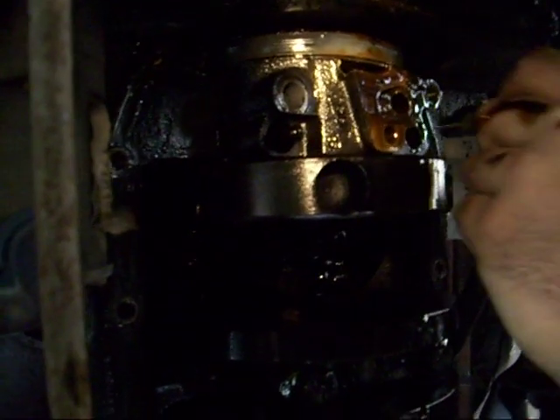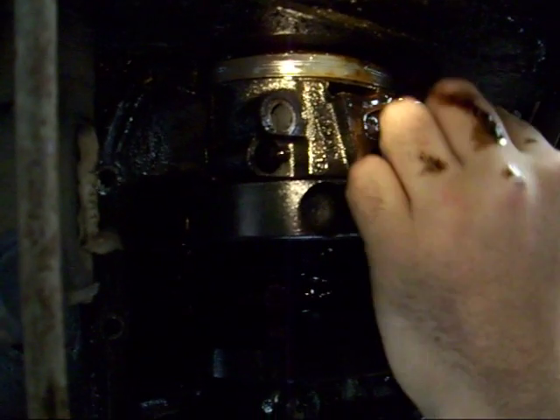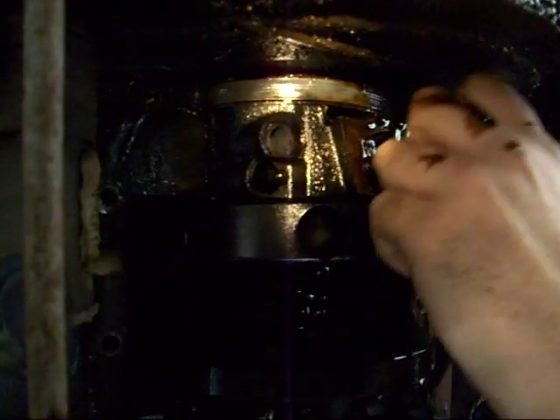This might be a failed video here. Fuck it, we'll still post it. We know y'all like seeing failures as much as success. Well damn, we keep dropping shit. That was a failure.